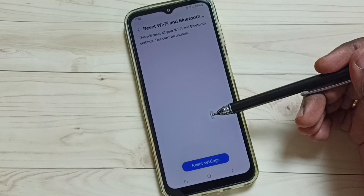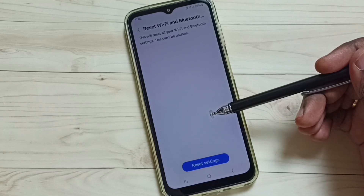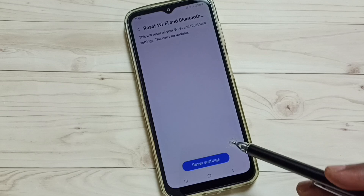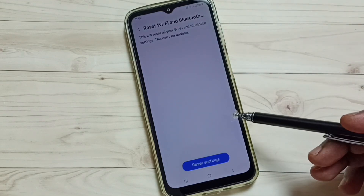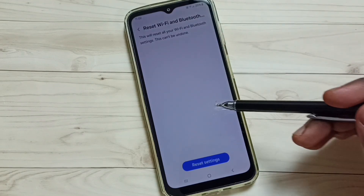If you were using a mobile hotspot, create a new mobile hotspot and then test it — that should work. This way we can reset only the Wi-Fi settings and fix all Wi-Fi related issues. I hope you have enjoyed this video.